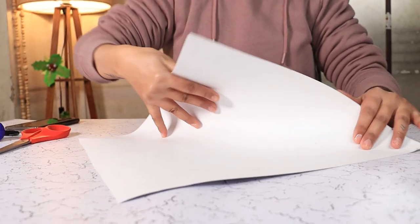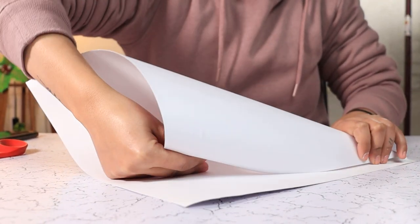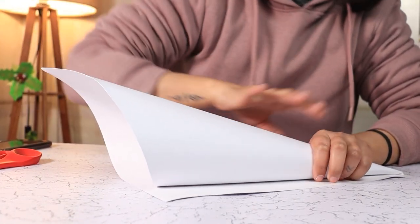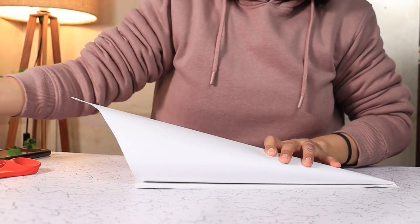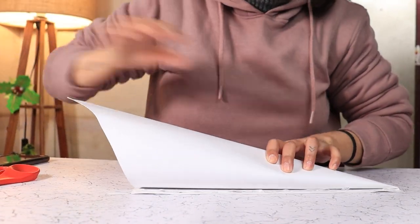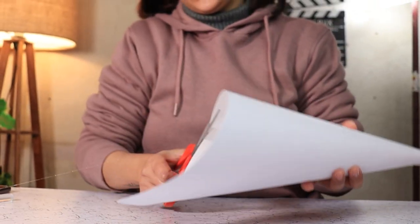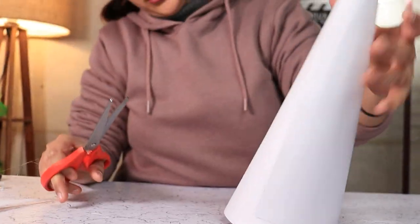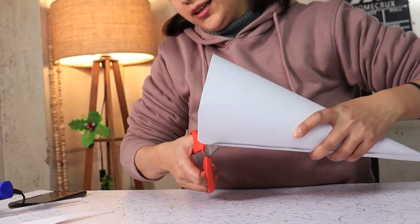Our first step is to turn this chart paper into a conical shape. I am just rolling it around to get that shape and I am going to glue this portion here. You need to cut off the straggling paper at the base so that it won't wobble when you display it.